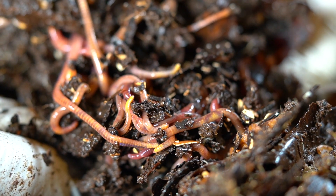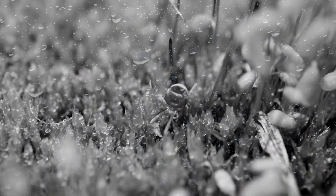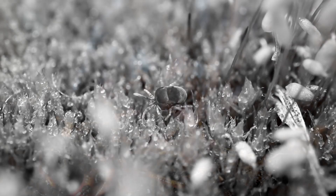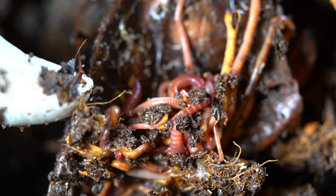Very similar to worms, mites need a level of humidity in order to exchange oxygen with their environment. So if the system dries up, they are not going to be able to survive. For that reason, if you're having a mite population explosion and you want to get it under control right away, the best thing you can do is uncover your bin and let the surface area dry up for a couple of hours — that almost immediately will get rid of most of the mites.